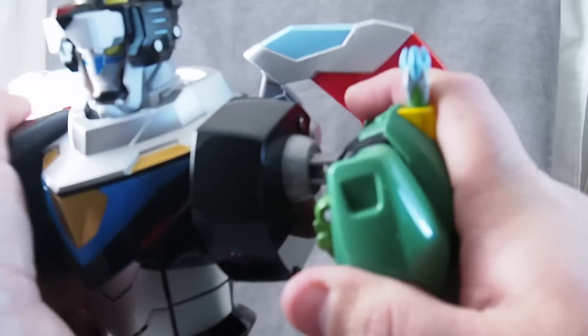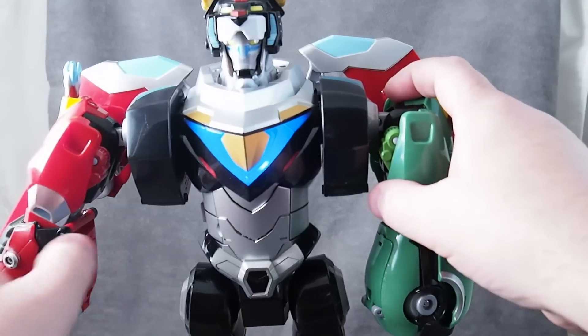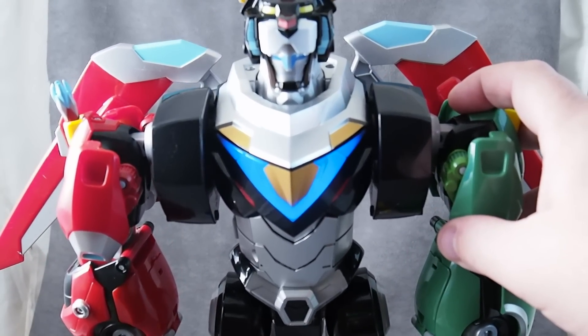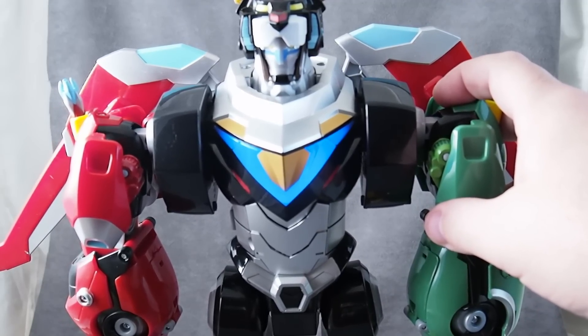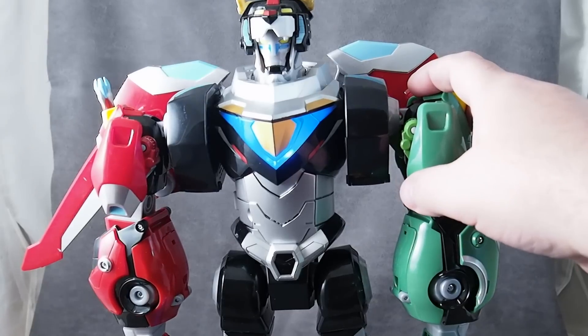Blue Lion, we're coming in hot. Blue Lion, ready for action. Red Lion, ready for battle. Green Lion, all systems go. Yellow Lion engaged. Red, green, black, blue, and yellow lions detected. Voltron operational. Voltron complete. Targeting ropeiest.